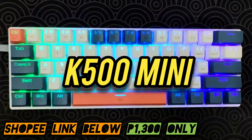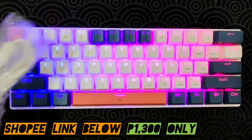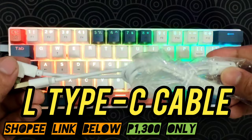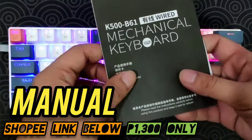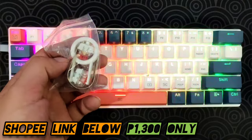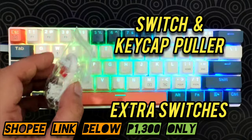So this is a 60% mechanical keyboard. Inside the box you get the Type-C L-shaped cord — it's white. You also get the manual, and last but not least you get a switch and keycap puller with two extra switches.